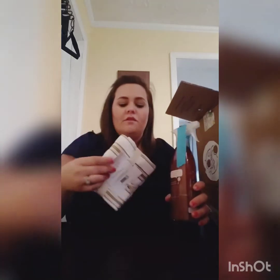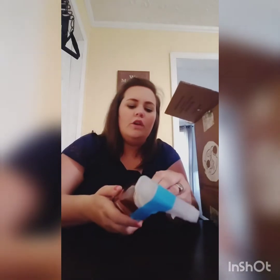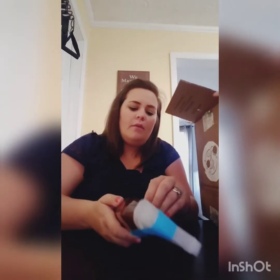This one I paid for. This is the Method Wood for Good polish. And this is in the scent almond. I'll go ahead and take that tape off of it.